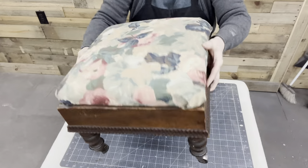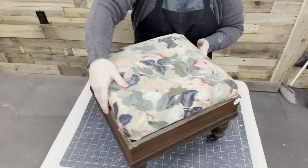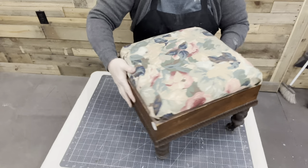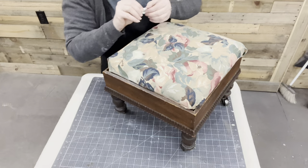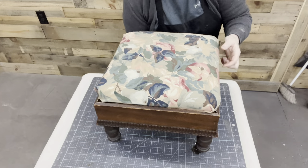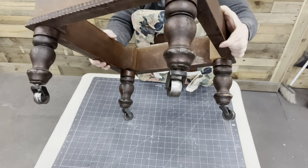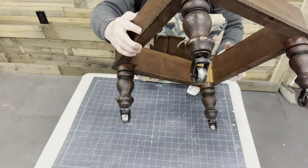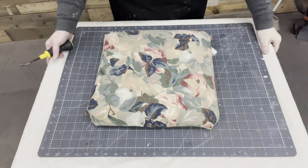I got this little footstool at a different auction and picked it up for $5. It was one of those pieces that nobody else wanted, probably because the top was not attached. But once I saw the legs of it, I said, 'I want it for $5, thank you very much, you're coming home with me.' And I thought, I can reupholster you.